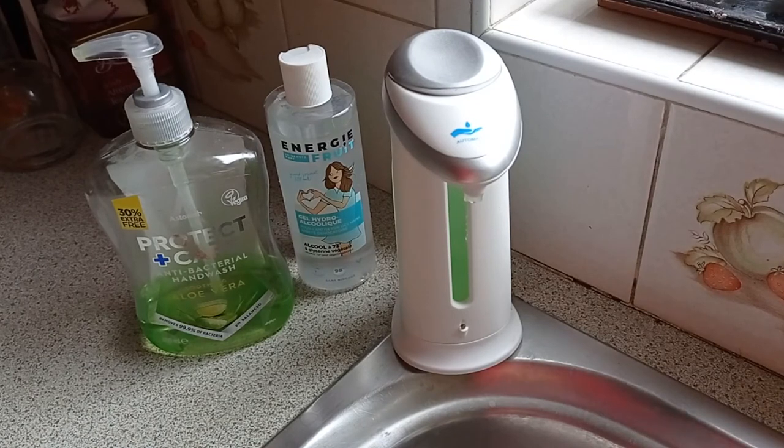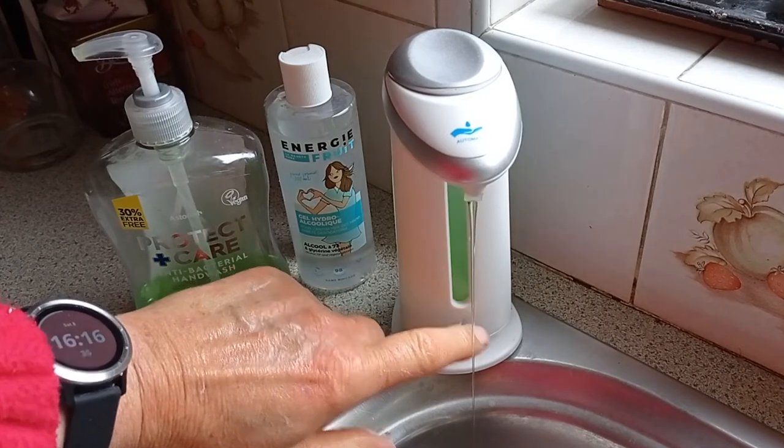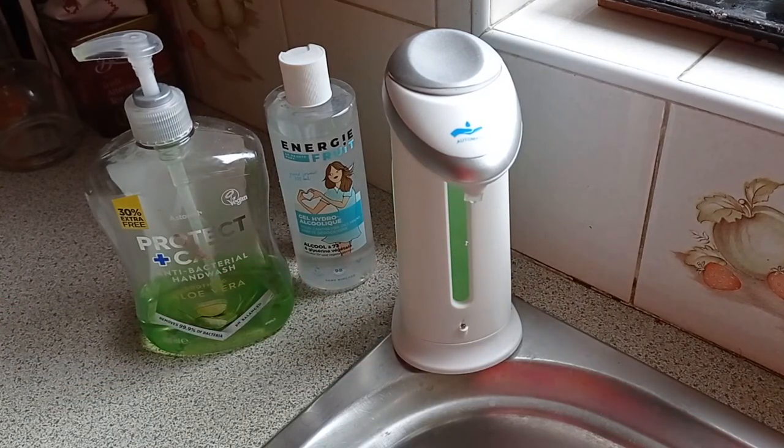Just to show you, there's a gimmick — if you happen to be doing this in the middle of the night, the light comes on. So you can rub it in. You get the same amount of soap every time, so you're not wasting the soap.